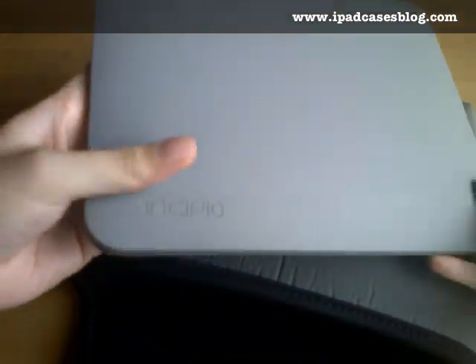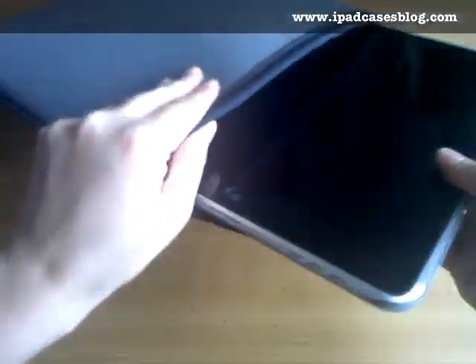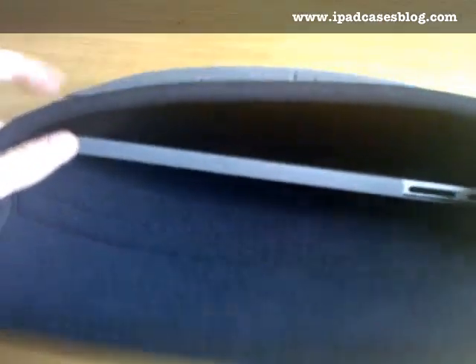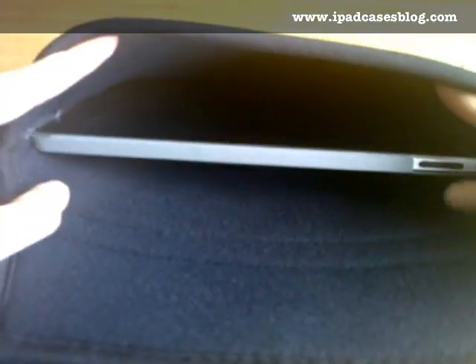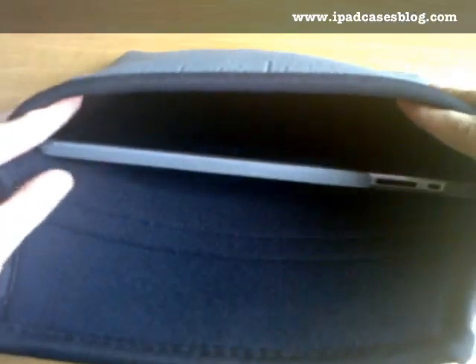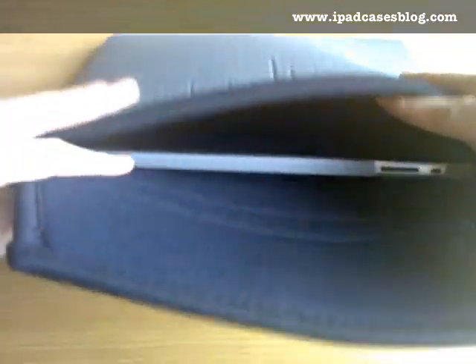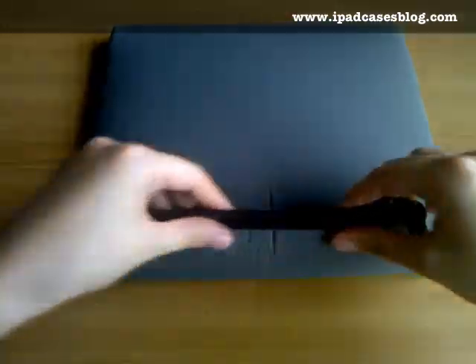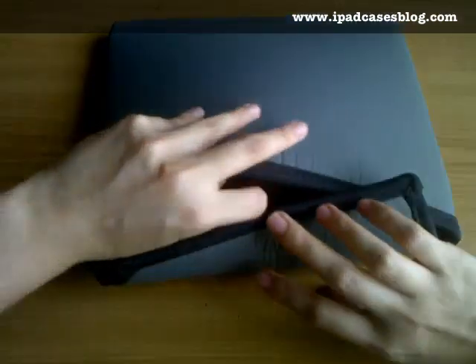Here we go. Our iPad has the Incipio feather on it. Let's try to put it inside — it slides in very easily. As you can see, it still has plenty of room for other bigger snap-on cases, so it would fit very well in this cache.